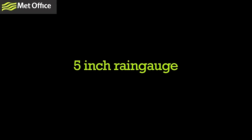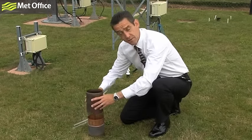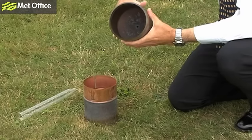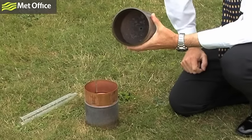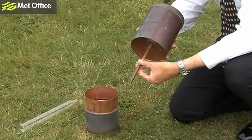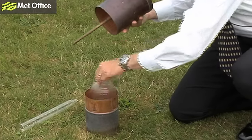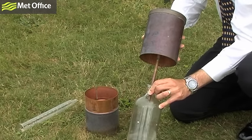The first thing we're going to look at is the very simplest of rainfall measuring devices - we call it a 5-inch rain gauge. It's very simple in operation. It has a very sharp edge, and the distance between the two sharp edges across the diameter is 5 inches. There's a funnel within, and the rainfall drops into the funnel, then travels down a tube and is collected in a very simple glass bottle.